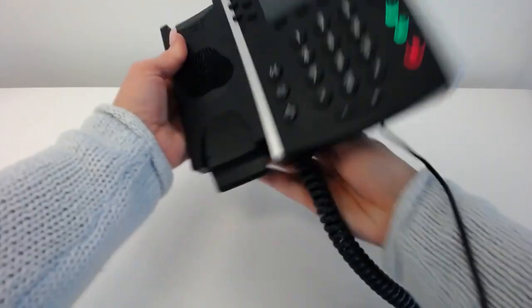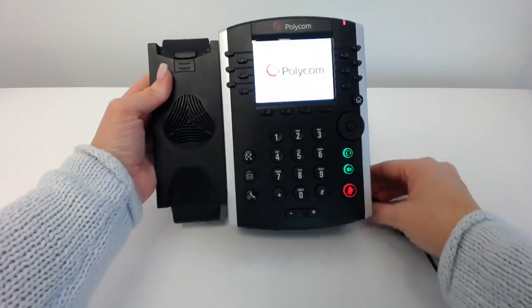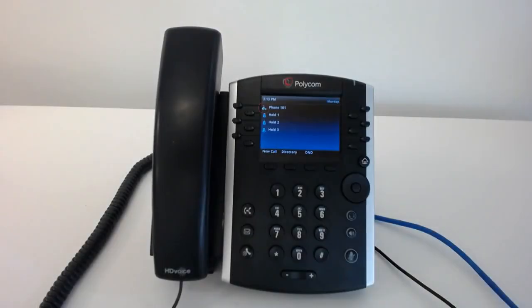The phone will be powering up. You'll notice that there's a little check mark on the screen by the receiver symbol, and that means that you're registered and you're set to go.